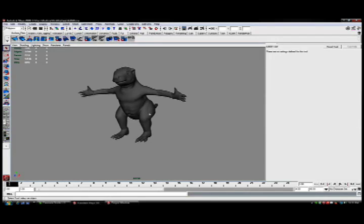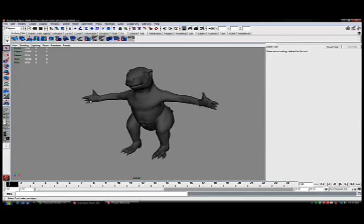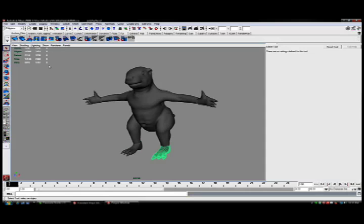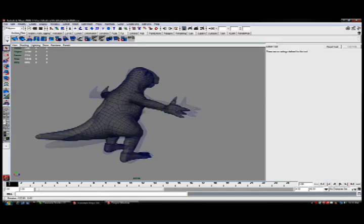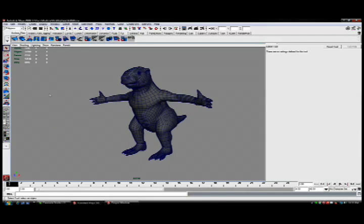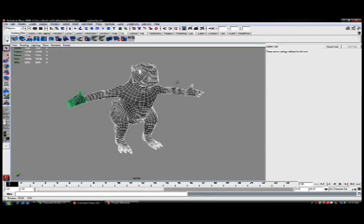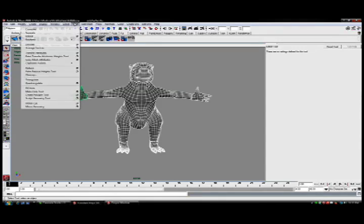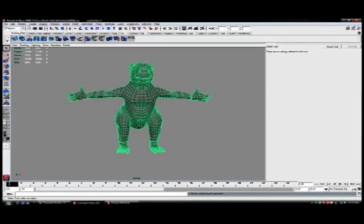We'll jump ahead a little bit here to where I've already modeled some hands and feet. I've modeled these on and duplicated them over — I just have to attach them. We'll turn on the wireframe here. You'll see my goal when modeling these was to try and match the topology as closely as I possibly could, from the hands to the body and from the feet to the body. They're not going to be exact, so there may be a little bit of mismatch, but we'll be able to fix that pretty easily.